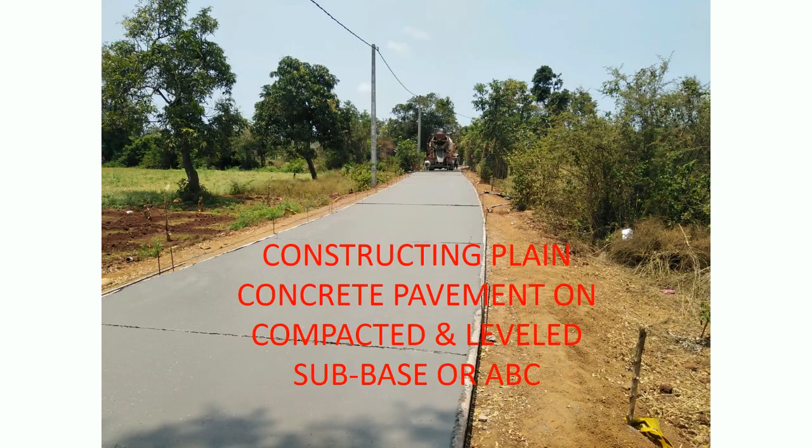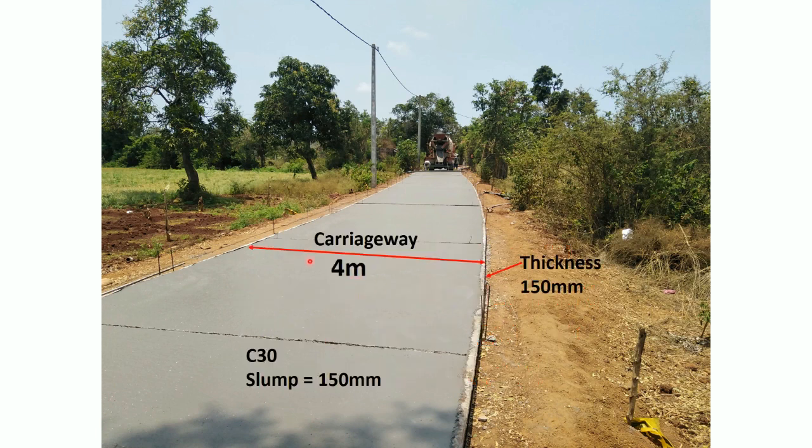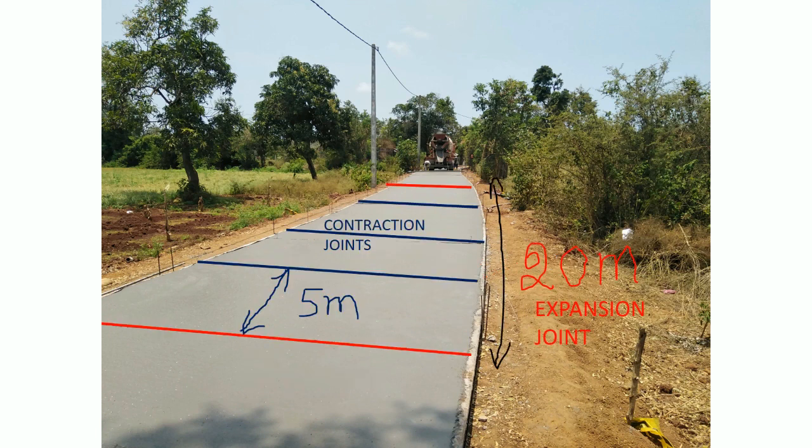Constructing plain concrete pavement on compacted and leveled subbase or aggregate base. Carriageway width: 4 meters, thickness of concrete: 150mm, grade of concrete C30, cubic compressive strength 30 MPa, concrete slump 150mm. Every 20 meters interval there are expansion joints, and at 5 meter intervals contraction joints are provided.